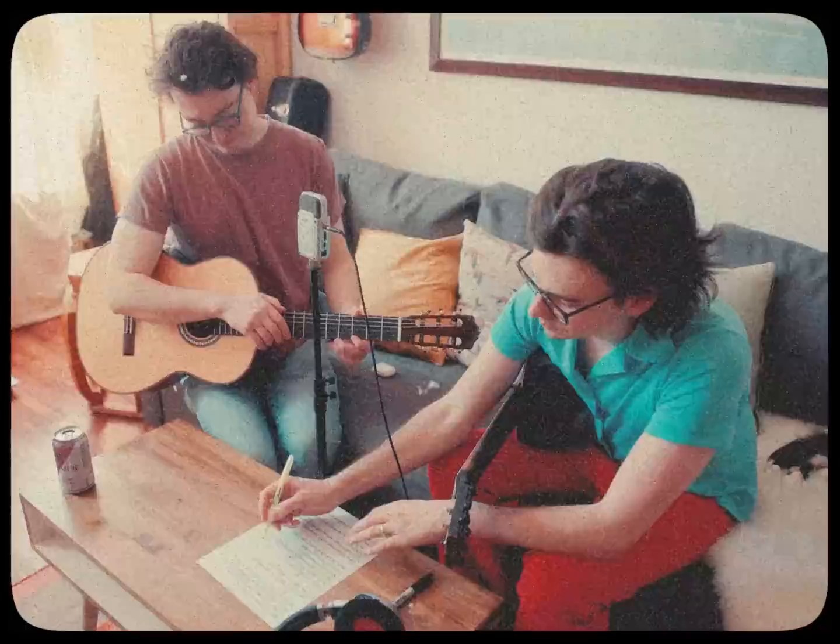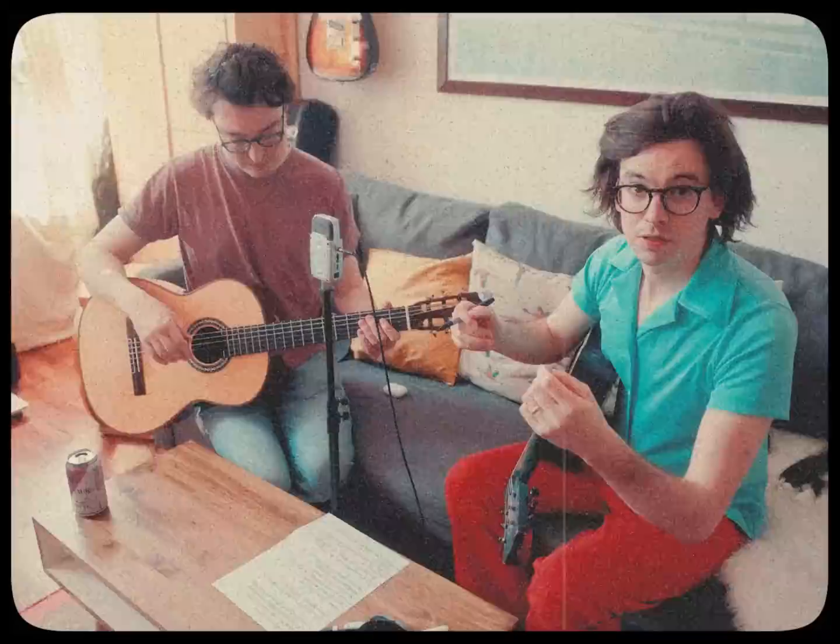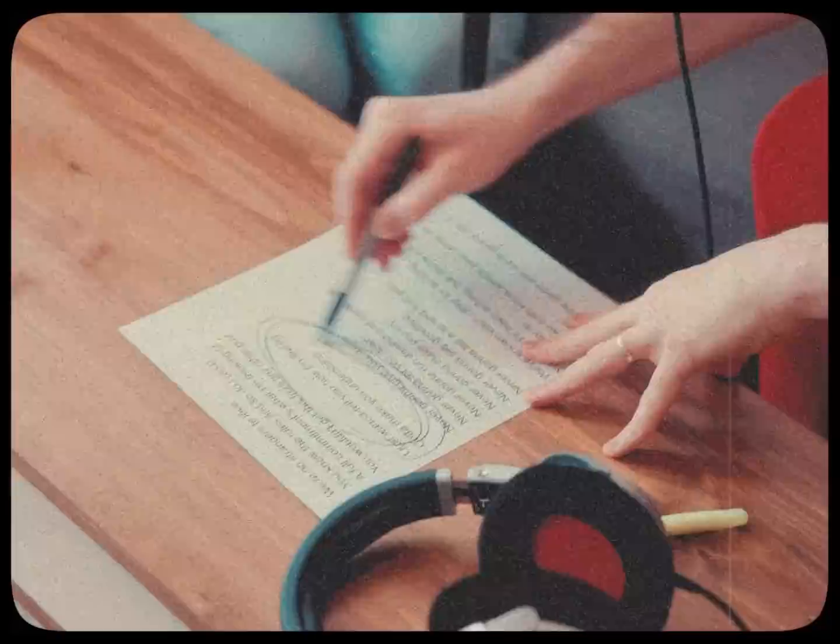Truth be told, this kind of recording harkens back to the old days when things were recorded on analog tape. A musician's gotta come prepared — you can't just edit things till the cows come home in some kind of computer program. Now that Josh has made sure that his microphone placement is alright, between him and his buddy Carson, he's talking through the arrangement to make sure they get every beat just on time.